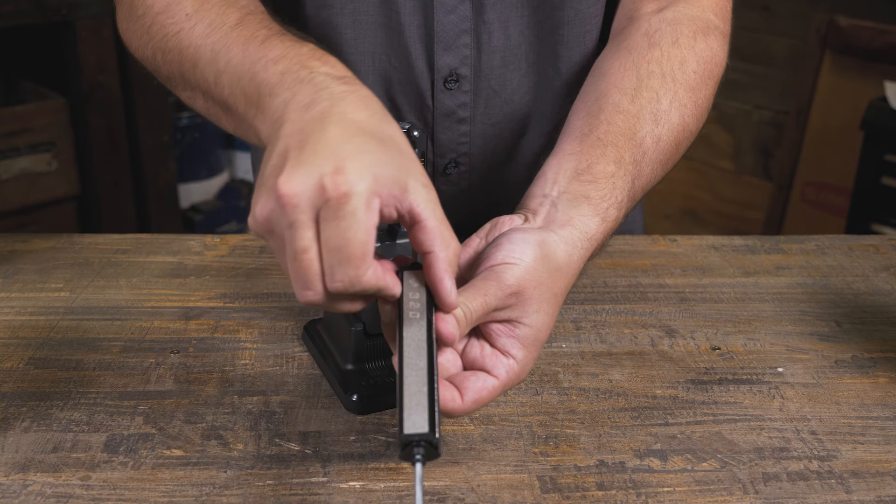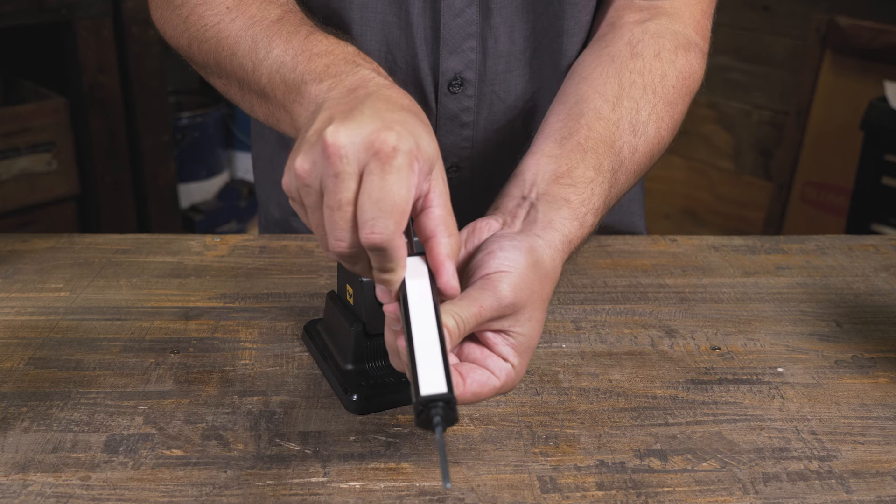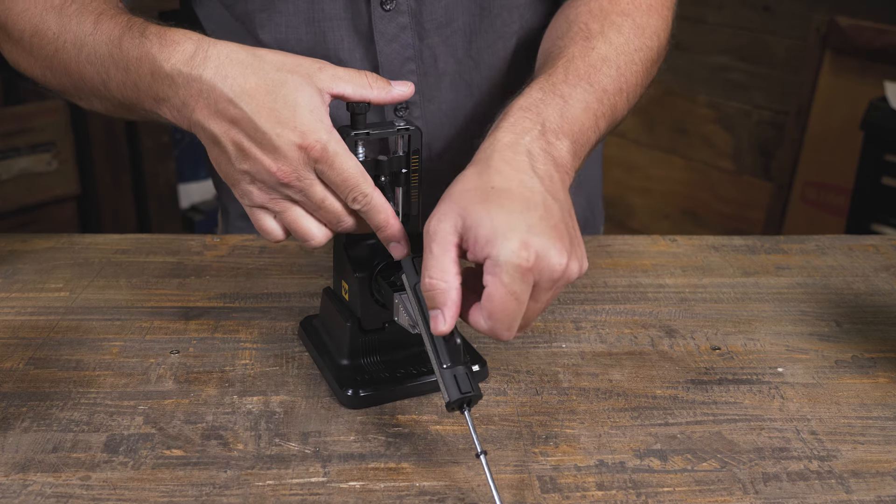Also included is a tribrasive rod which includes a 320 and 600 grit diamond plates, and fine ceramic for honing.